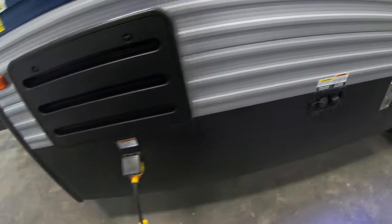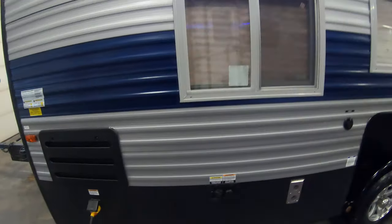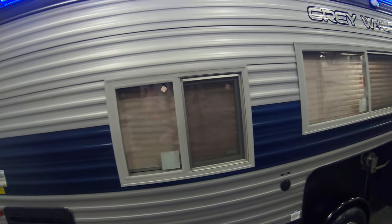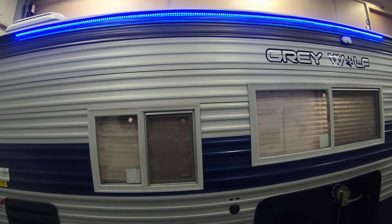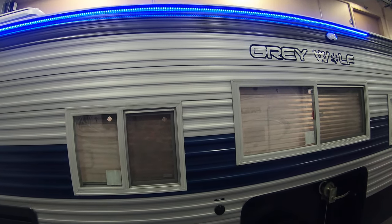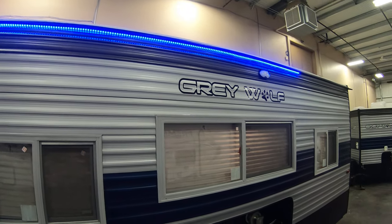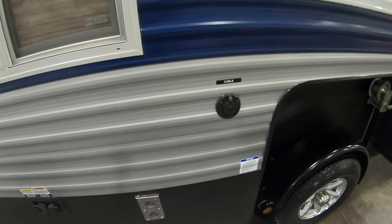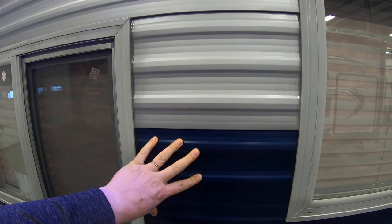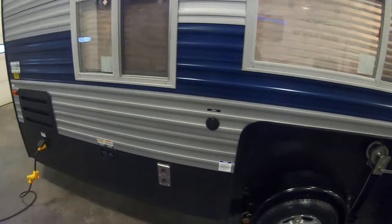You have 30 amp service out here. We also have the fresh and city water connections right here, because of course you can use this as a camper in the summertime or an ice house in the wintertime. Really versatile — makes a lot of sense in this northern climate because you're going to get your money's worth using this thing year-round. You can see the nice blue LED lighting on this side, which helps you show up really well on the ice. You've got your cable connection here, and I should mention this siding — it's new this year and it's both fade and scratch resistant.